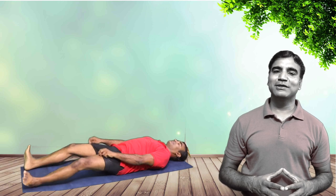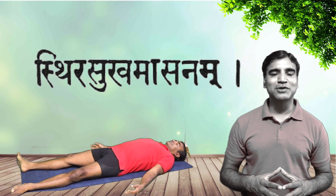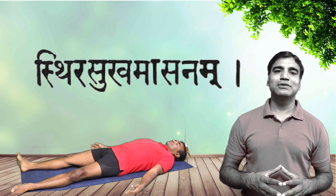Without further ado, let's get started. Lie down on your back, that is supine position. Relax in Shavasana, also known as corpse pose. Focus on your breathing — being still and receptive. It will also relax hip flexors and other muscles of the body so they do not resist while you are practicing the asanas. Inhale deep and exhale deep. Let the breathing be relaxed and comfortable. Sthiram Sukham Asanam.